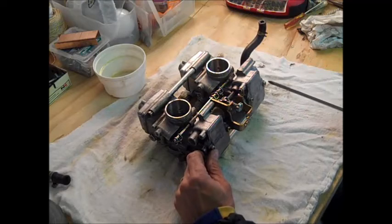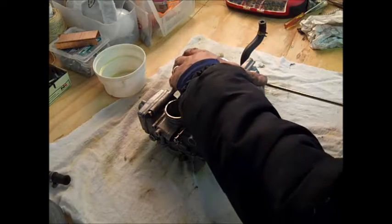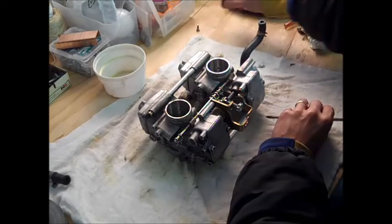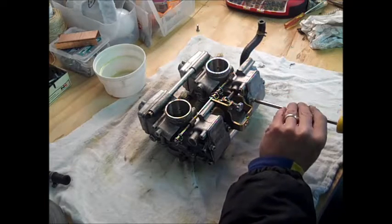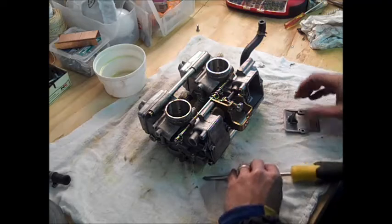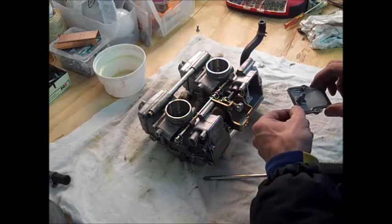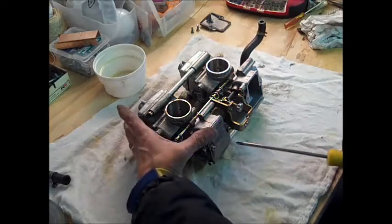The first step is to take these tops off. It's just four Phillips head screws — takes a little bit of force to crack those loose, not too bad. Keep track of all your parts. The cover comes right off; pull the gasket off. This rubber gasket shouldn't have a problem tearing or anything — it stays intact. Keep the screws with the parts.